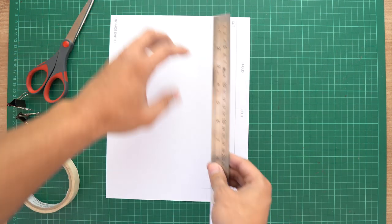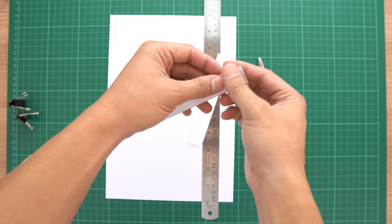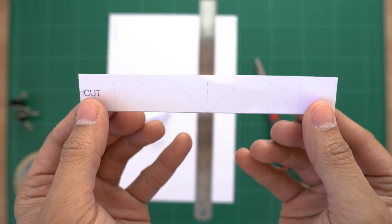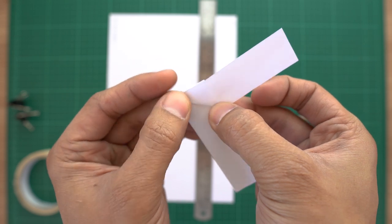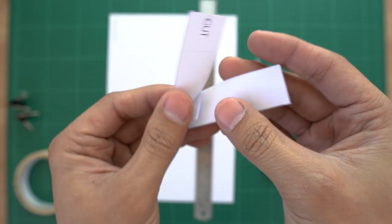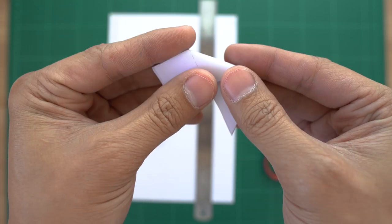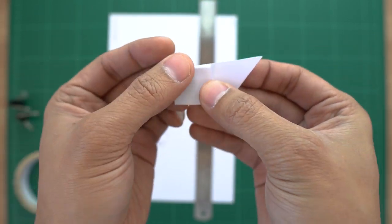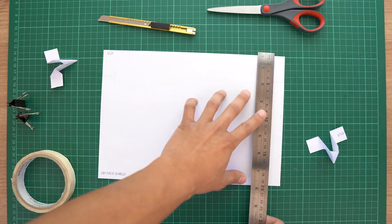Anyways, begin by cutting a two-centimeter-wide strip from the long side of your PVC sheet. Now divide that strip into two — like so. These two strips are going to be the flaps that we clip onto the side of our cap. Just follow this video of me folding one of the strips, and once you're done with one, repeat the same process with the other strip. Now all we have to do is tape this piece at least four centimeters from the top of your PVC, or you could just refer to the PDF you printed.